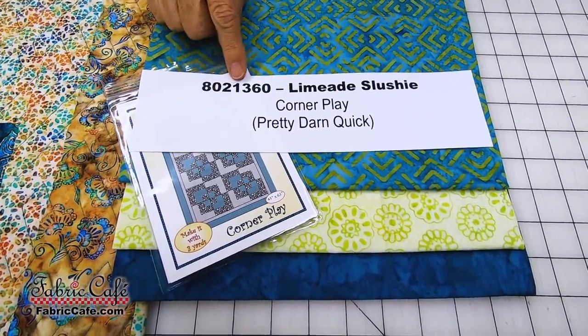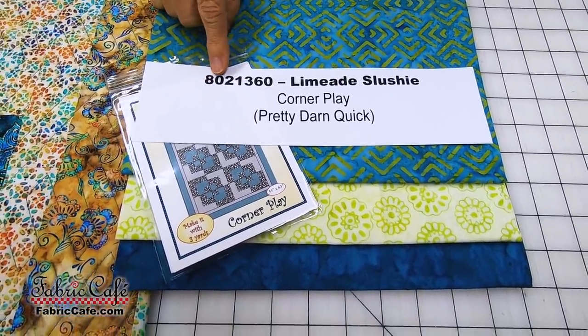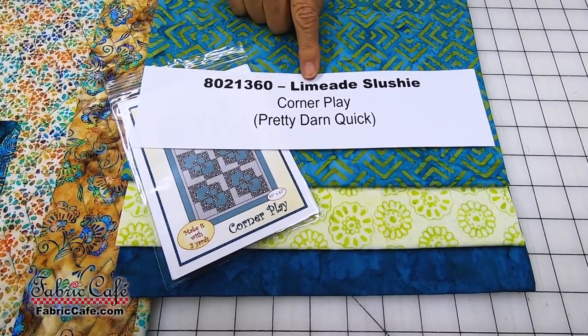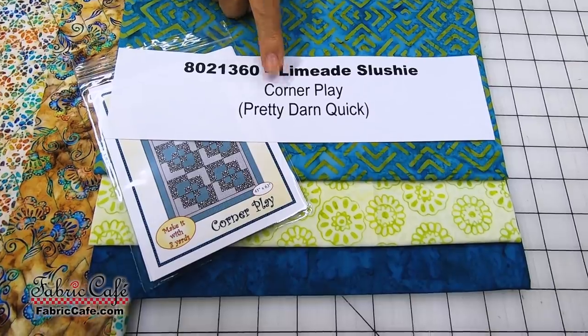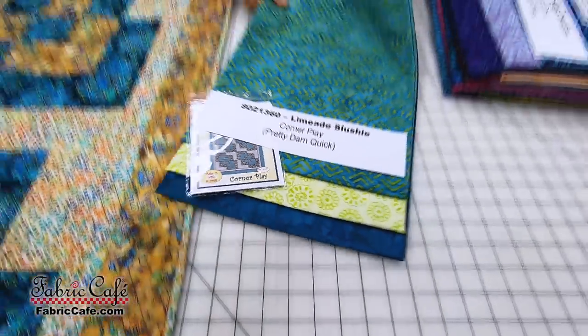The kit number is 8021360, Limeade Slushie. It's Corner Play from the book Pretty Darn Quick.